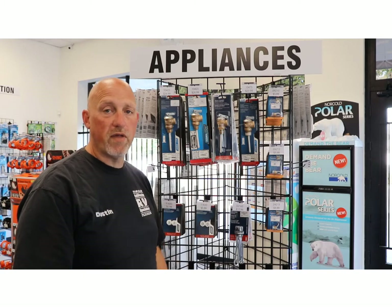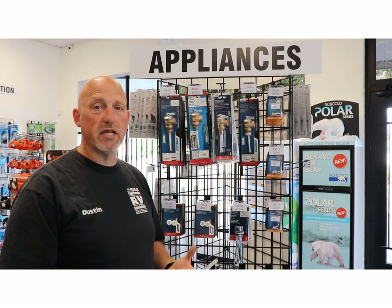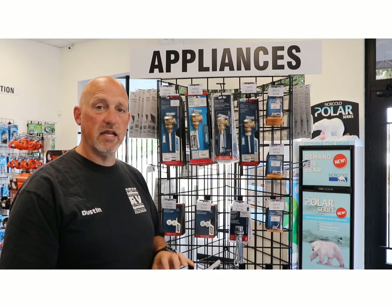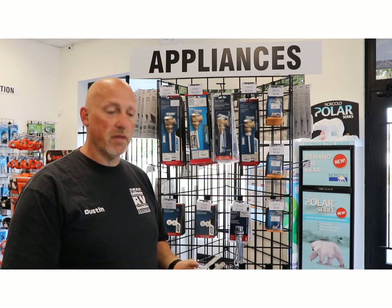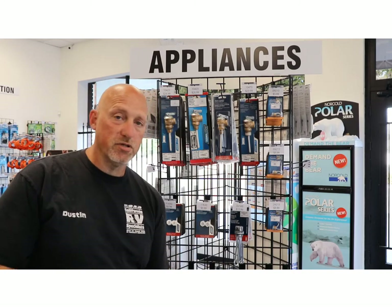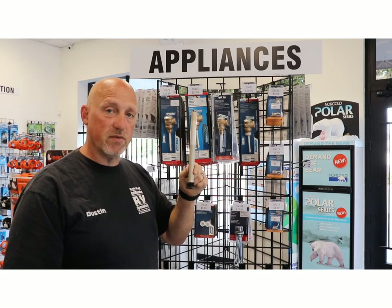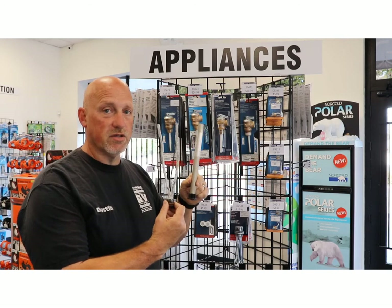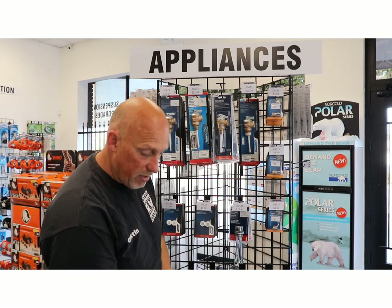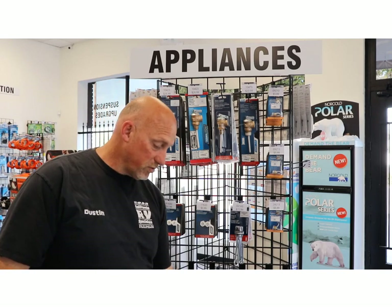Sometimes customers come in and haven't identified which type of water heater they have, and they're asking for an anode rod because they've heard of it so much on a Suburban. They're purchasing an anode rod which is designed to protect the rod, not the tank. On an Atwood tank, most of them are aluminum, so when customers purchase an anode rod and attempt to install it — if it fits the right thread size — after a while it'll look like this. You're not supposed to put an anode rod inside an Atwood unit.